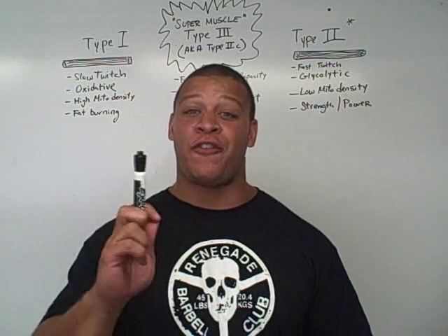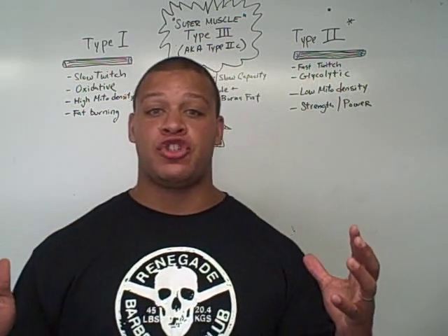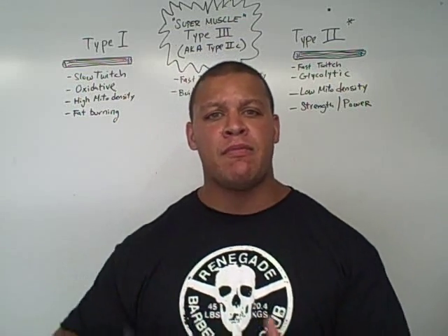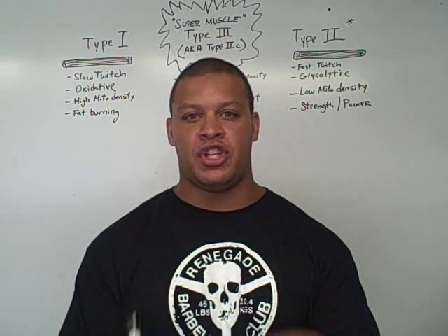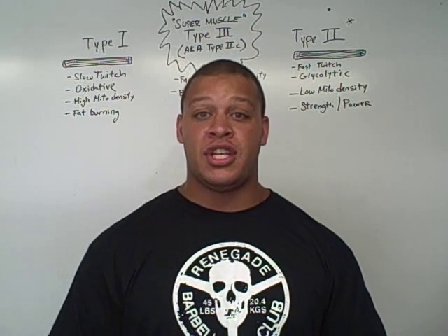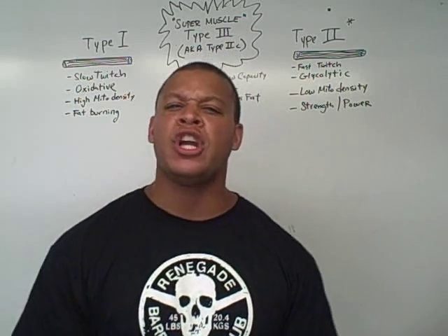Hey guys, welcome to the very first episode of Lean Hybrid Muscle TV. Today we are going to start with a foundation principle to the entire Lean Hybrid Muscle concept that Mike Westerdahl and I are building. The result we're aiming to achieve is to build muscle and burn fat at the same time, which is something that most fitness professionals think is impossible.